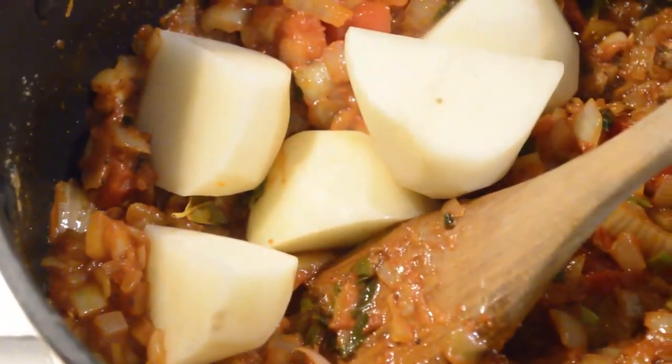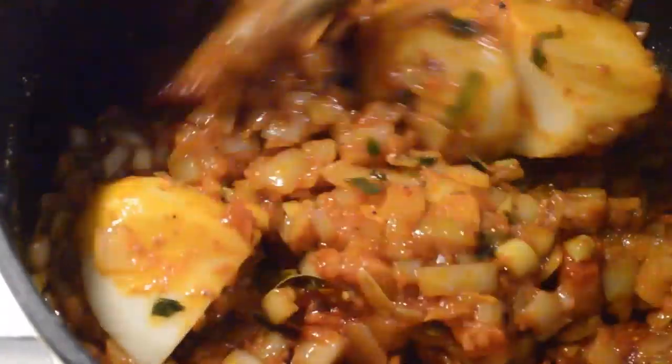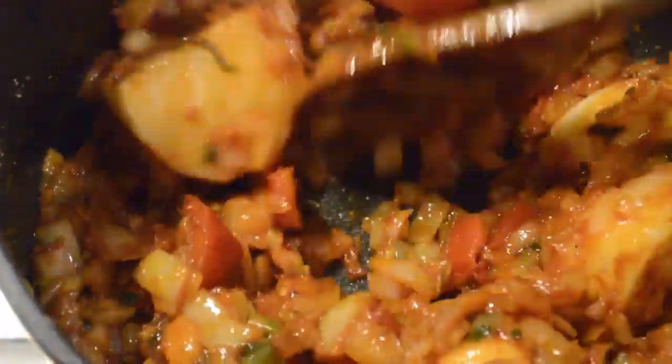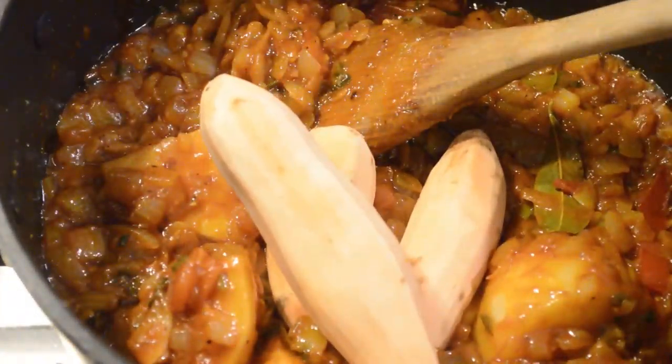I'm gonna add potatoes. If you want, you can fry your potatoes, but I don't want to fry them — I just want to keep it quite healthy. And I also add sweet potatoes.